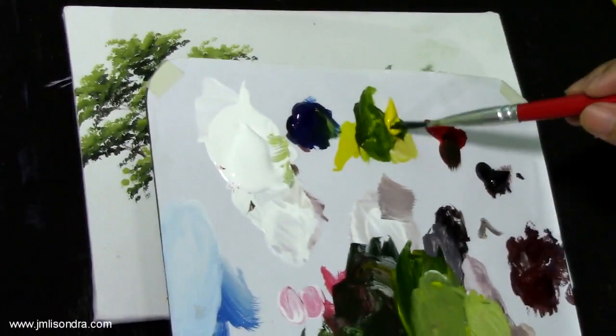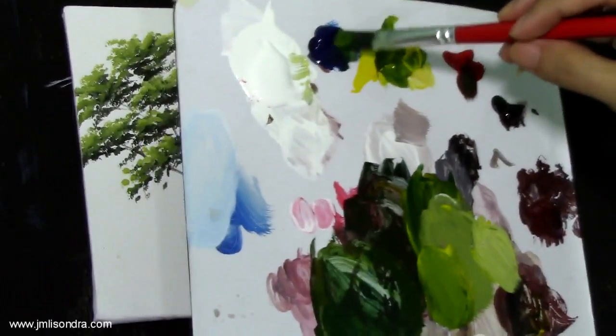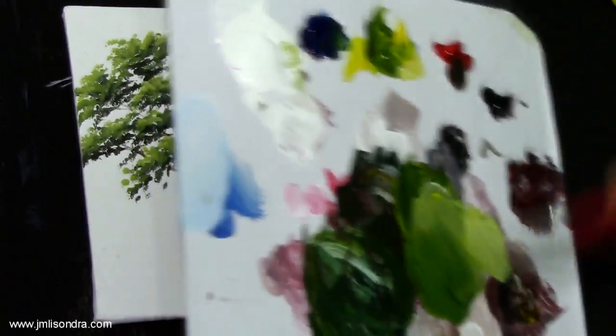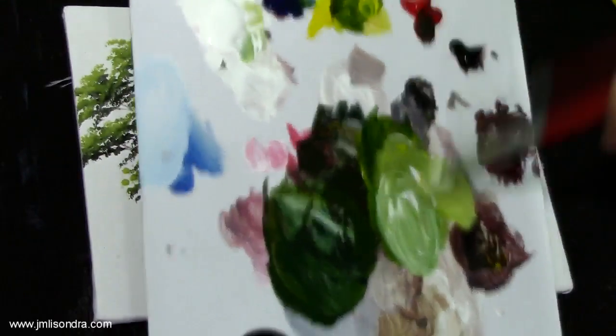That's enough, so I'm going to create a lighter color. I'm going to use the yellow and a little blue to get lighter, and white — more white and yellow.